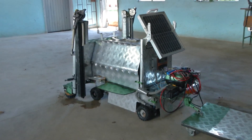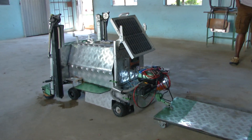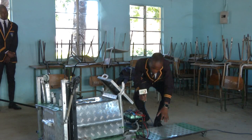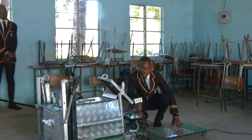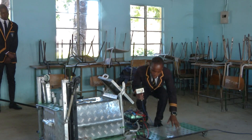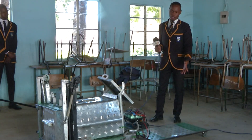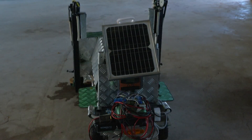Apart from cleaning, the robot can transport goods and patients in and out of isolation centers. The robot has a trailer which we use for carrying food to the patient if they are quarantined, and it can also carry their belongings — for example, in case they need to change clothes, we can use this trailer for carrying the patient's clothes.